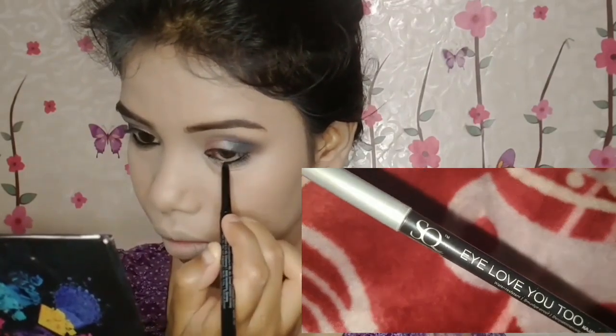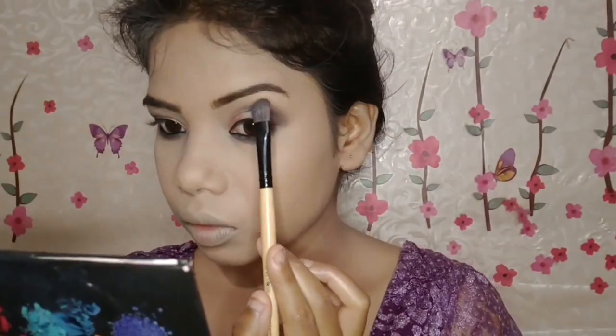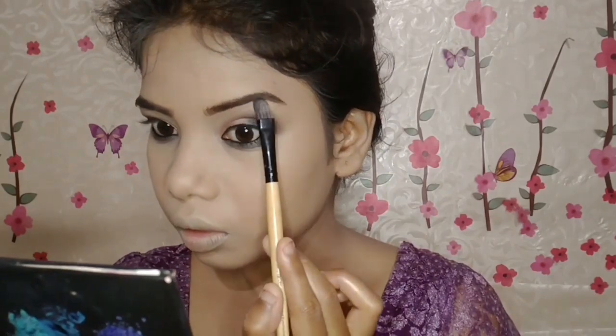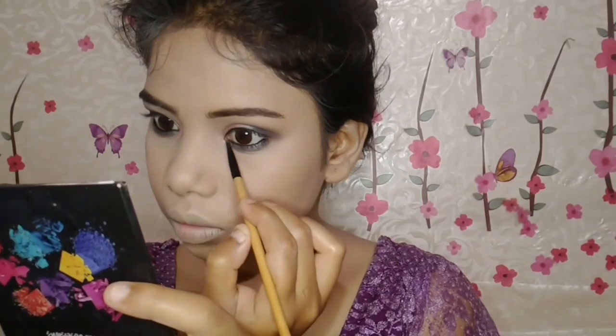I'll draw a thin eyeliner with Bella Voste Liquid Eyeliner in shade Midnight Black, just from the lash line to the lash line — since we've created a smoky eye, we don't need a full wing. For the lower waterline, I've taken the Steak Work I Love You Kajal, which is very affordable, smudge-proof, and long-lasting. I'll apply it heavily on the waterline, then mix and smudge it along the lower lash line with the black eyeshadow. It looked a bit heavy so I used a compact fluffy brush to lighten it on the lower lash line.